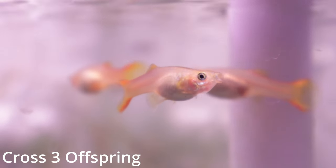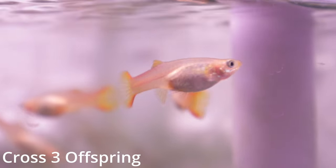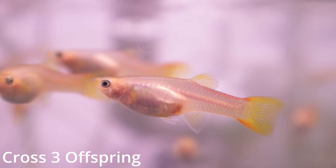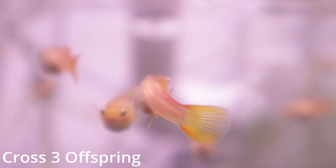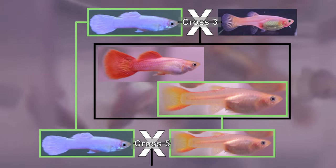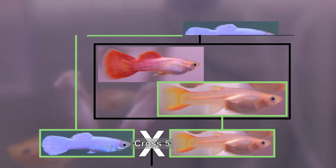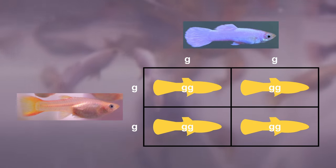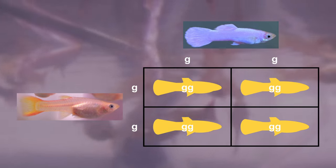The offspring from cross three did not show any of the white color that Gandalf had. This was expected and we can now prepare for our next cross, which will be cross number five. To fix the white phenotype that Gandalf has while still sticking with just the guppies we have available, we will back cross some of the virgin females from cross three to Gandalf. I chose six of the healthiest females and placed one every day into the same tank as Gandalf until all six were added.